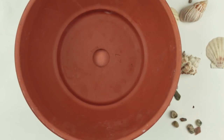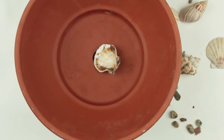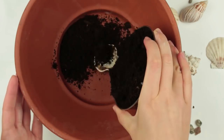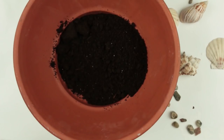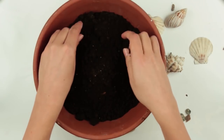The hole in the pot is quite large. To avoid the soil washing out, cover the hole with a shell. You can use clay shards or big pebbles. Pour in soil. By the way, the clay pot we're using is ideal for succulents which don't bear excess moisture. Due to the porous clay, there is oxygen exchange, so we can say that the pot is breathable. Loosen the soil with your hands to remove lumps.